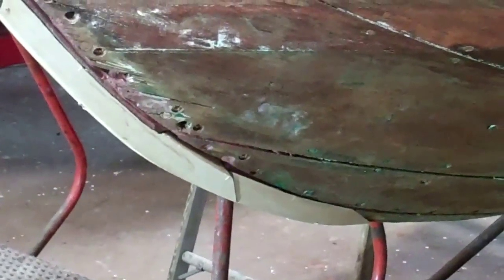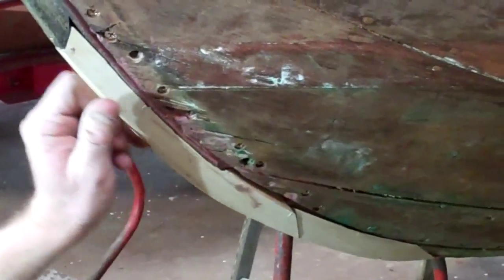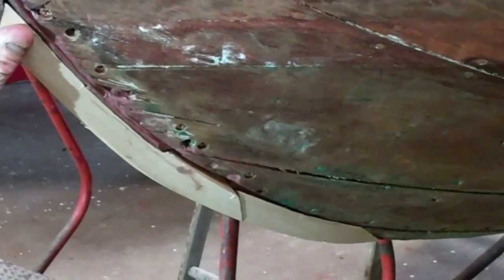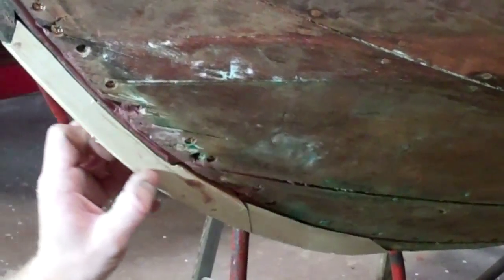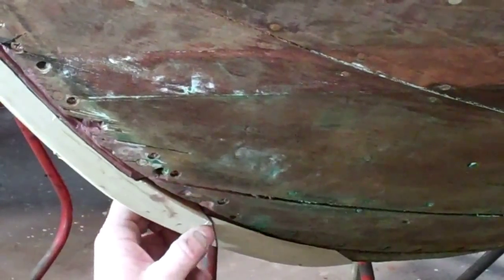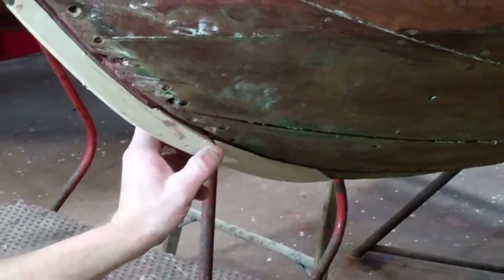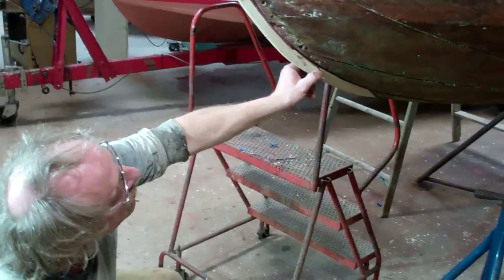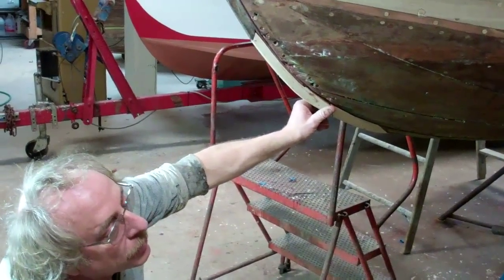The next step is to fill the voids behind the Dutchman with Total Boat thickened epoxy. Then we'll attach them solid and let it harden. But where the two pieces meet, I will actually use 3M 5200 as a sealer behind them where they meet, so that they can still work — because when they put it together from the factory, they expected that to move a little.